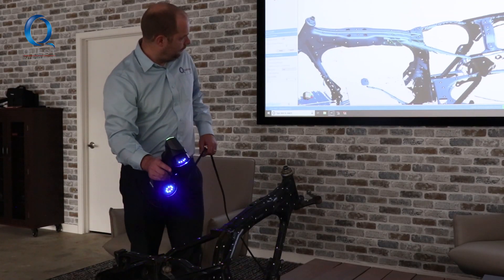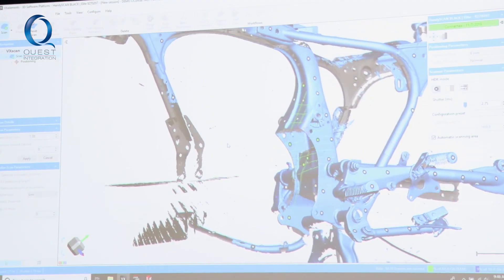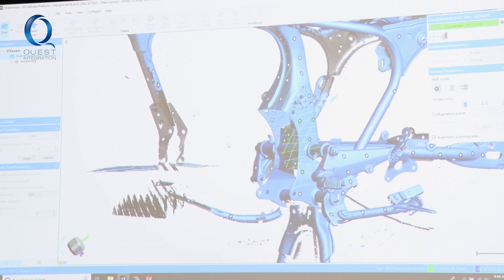It was amazing having a 3D scanner that was that accurate — having it show live results is really impeccable. It's allowed us to get the most accurate possible scan on the bike that we could. It's hard to convey how much that's actually helping us, but it's tremendous. It really is.